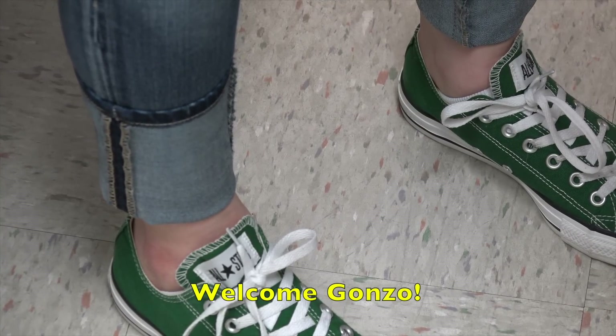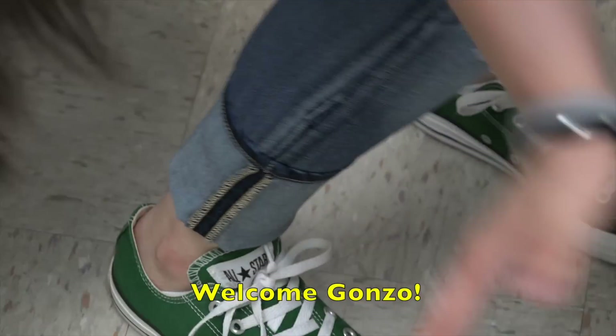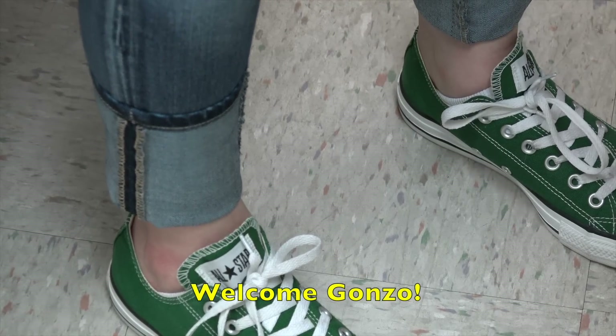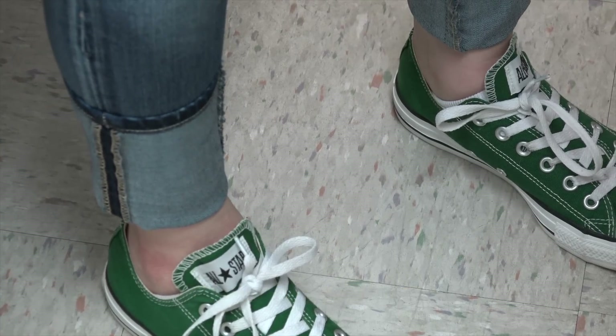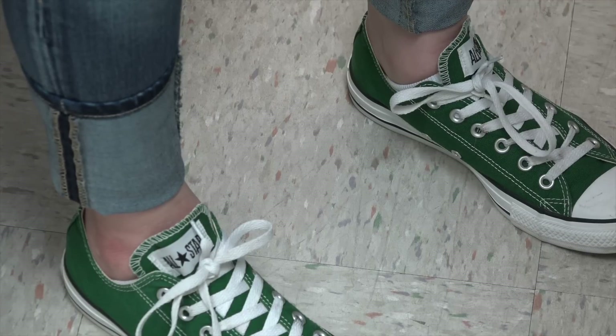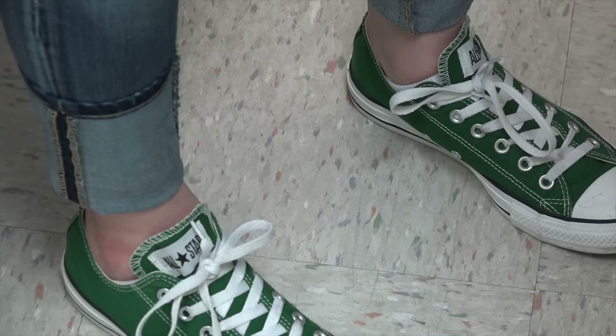We're live with our patient Gonzo, who's wearing green Converse All-Stars, also known as Chuck Taylors. Are you okay if we video your procedure for all our friends on YouTube? Of course — sure, I'm positive.